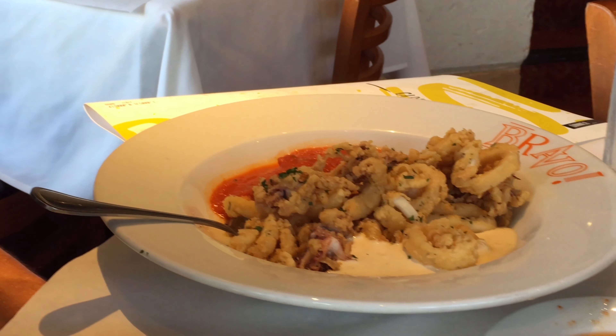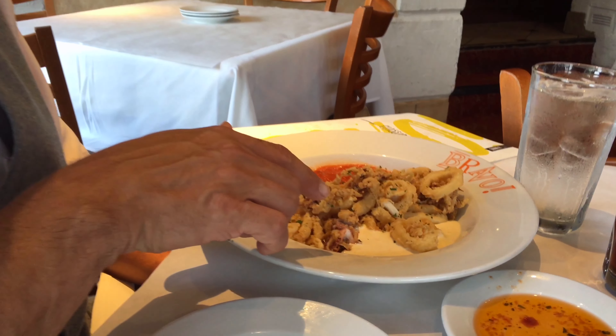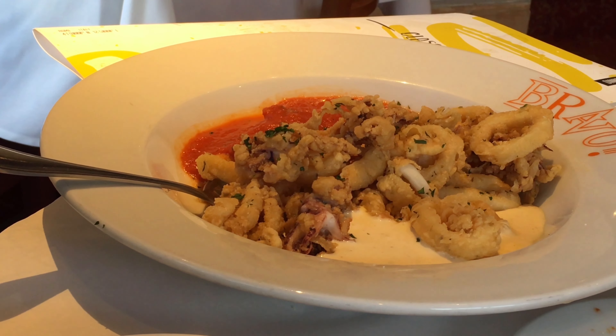Over here is their calamari. This is one of my ways of testing Italian restaurants. It seems to be pretty good so far — I like this breading. It does have a couple of different sauces with it: one is horseradish and the other is a tomato base, so you can dip them in the sauces. I may try the horseradish, but I don't normally use sauce on my calamari anyway.